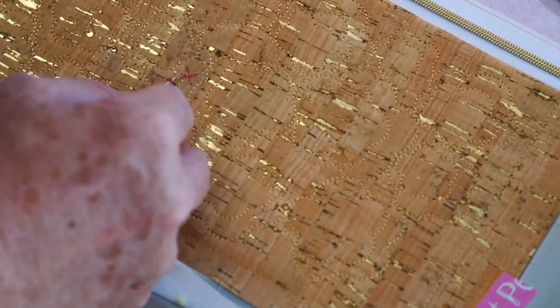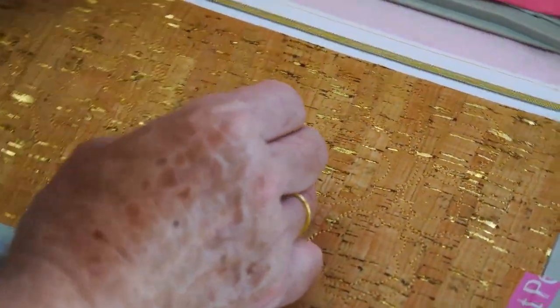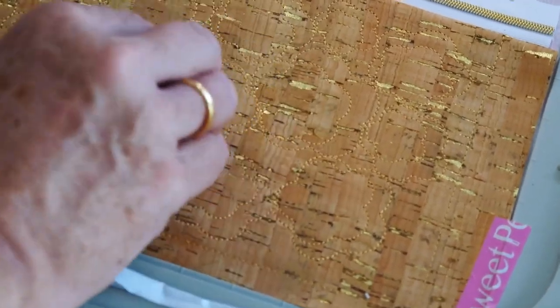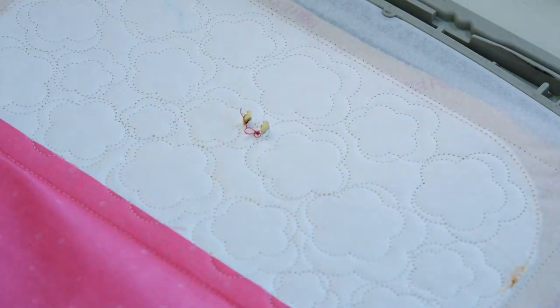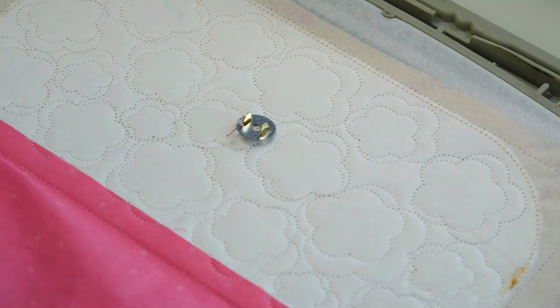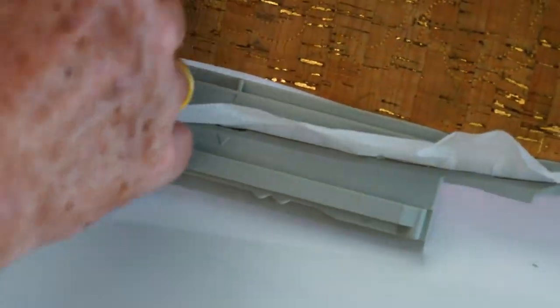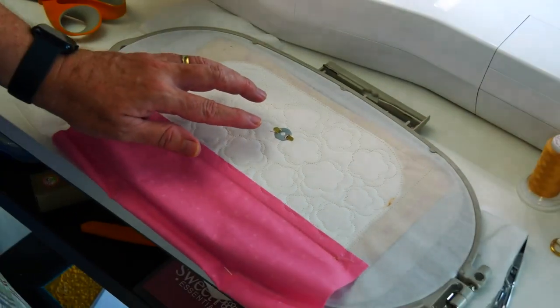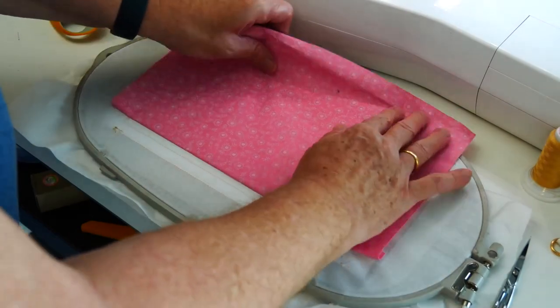I'll just use a seam ripper to mark my two positions where I'm going to cut, to get in there and put those prongs on. Sometimes you need to give it a little bit more of a trim on one side. There are the prongs through, washer on, open up those two prongs — okay, that's secure. I open them up because I think it makes them tighter. Now let's position the lining into place — we don't want any pleats in it, make sure that's sitting nice and flat, and it's going to stitch around the perimeter to hold the lining in place.